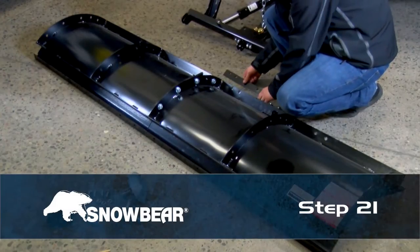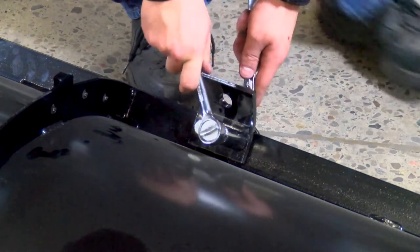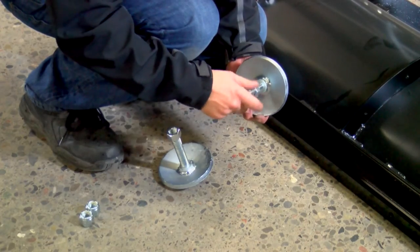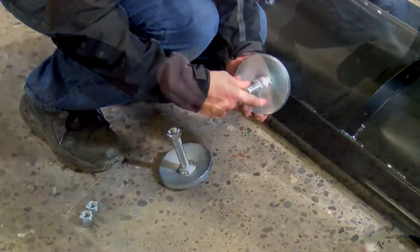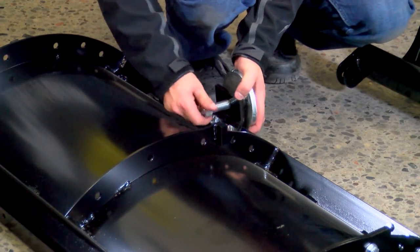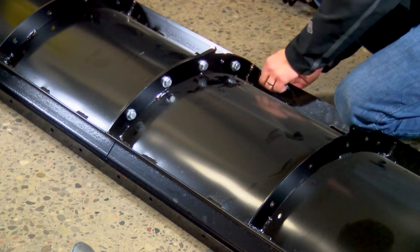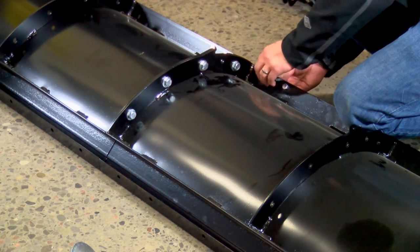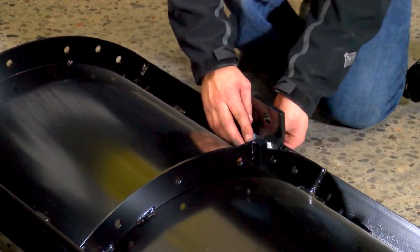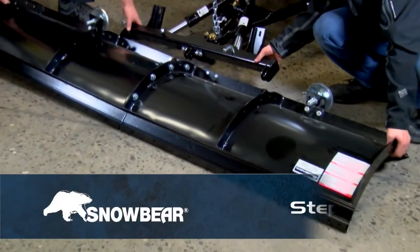Step 21. Attach the blade support to the underside of the bottom angle iron using three-eighths-inch hardware. Do not tighten until mounted to the A-frame. Attach skid shoe brackets to the blade using half-by-13-by-1 hex bolts, two per bracket. Spin a plain three-quarter-inch hex nut over the threaded portion of the skid shoe until it reaches the bottom of the threads. Slide the remaining threads of the skid shoe into the skid shoe bracket and loosely secure to the bracket using the three-quarter-inch nylock hex nut.